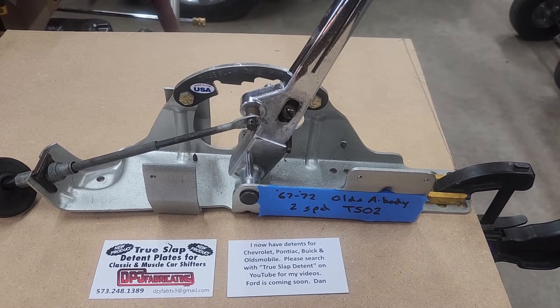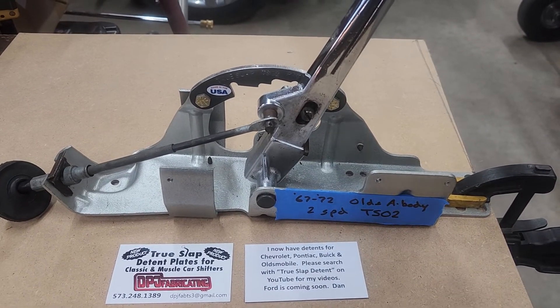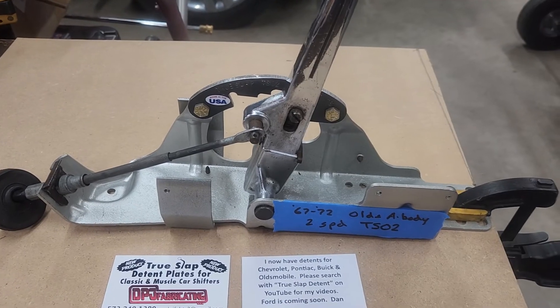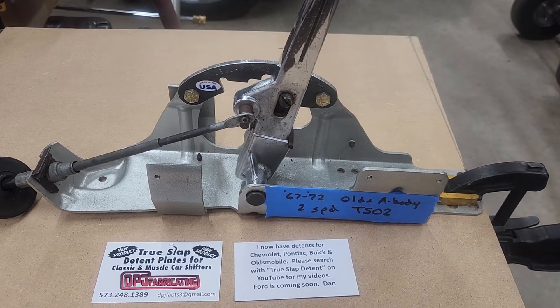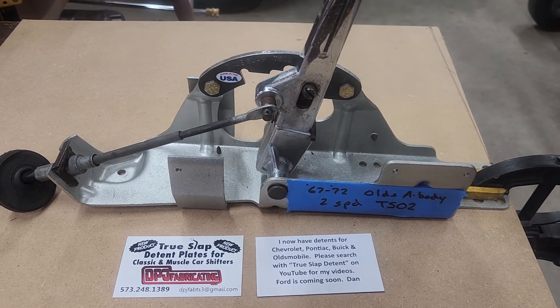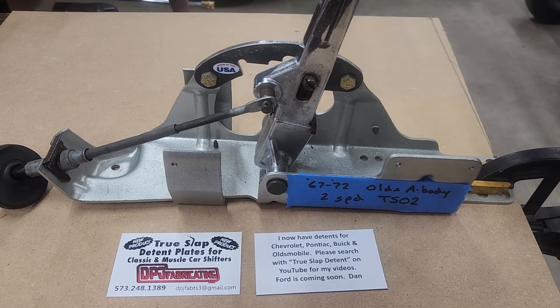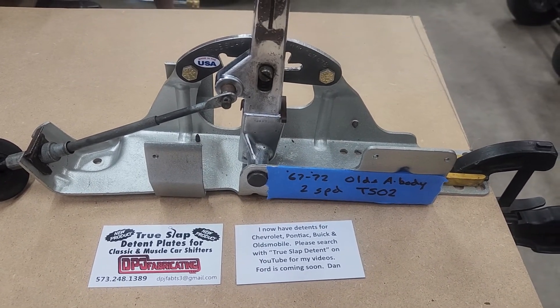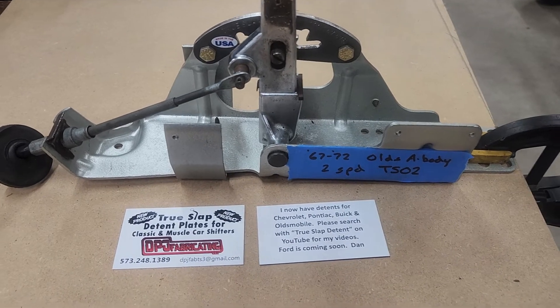For drag racing purposes it should work great. I'm in first gear right now — I'm just going to bump or slap it, and it stops at drive. Since I'm connected to a Turbo 400, going past the drive position would be neutral, which on a two-speed would of course be different.